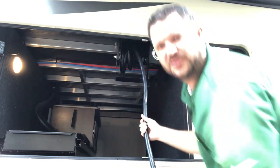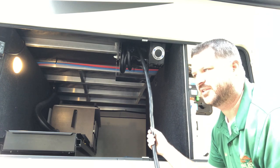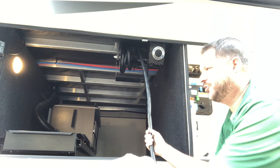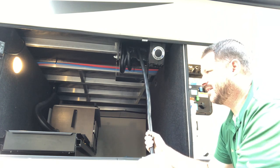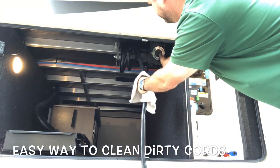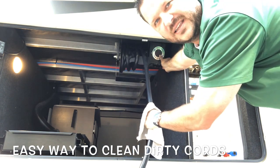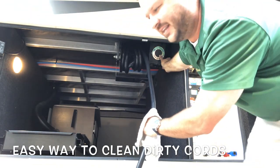One thing I also like to do at the campground: it's wet grass, it's muddy, it's dirty. When you're putting this back in, in the past you're throwing it in the storage compartment and it's dirty — something that's going to get your hands nasty. Take a towel as you're feeding it in. You're going to clean off anything that's on that cord as you're reeling it in.